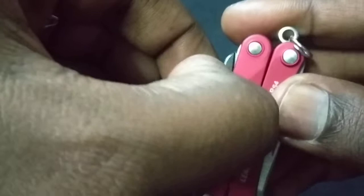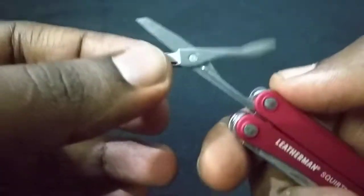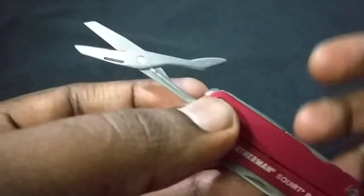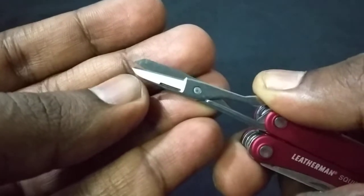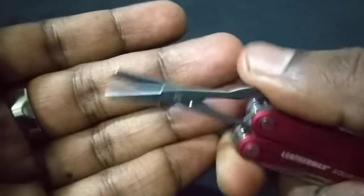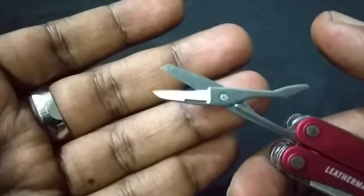The thing I least like is the scissors. It's not wobbly like the Victorinox I have, but it's only sharp at the tip — not sharp all the way through. So naturally when you cut something and go all the way through, it fools the paper or material and you're reminded that the edge isn't fully sharp.